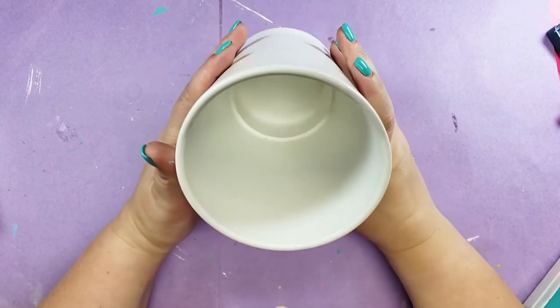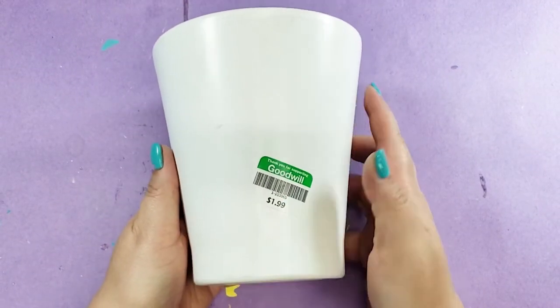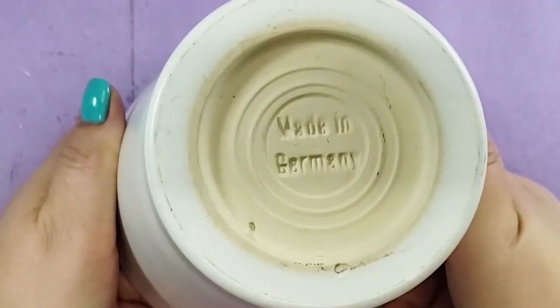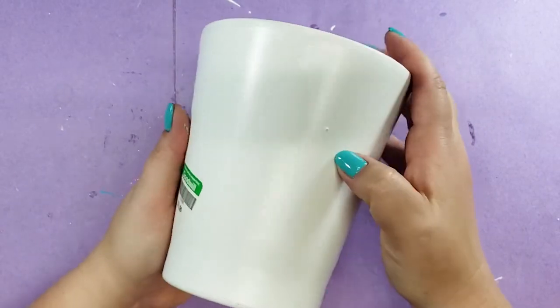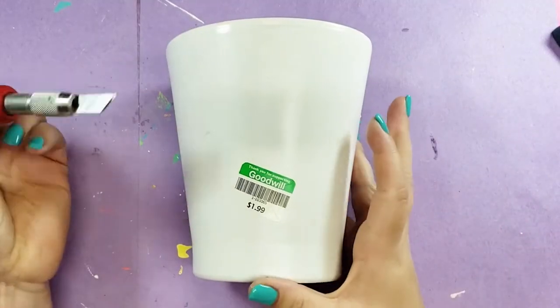I still had a little bit of time and a lot of coral paint left, so I decided to do one more container I found at the thrift store. I have this vase thing — it's made in Germany and it's sort of shiny but also slightly textured, like paint rather than glaze.